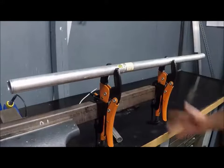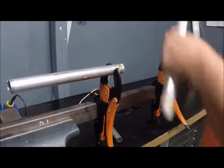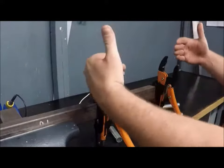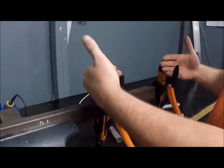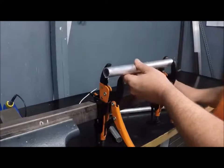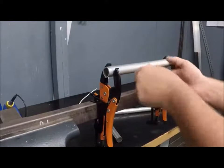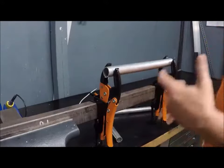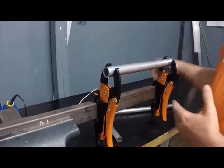Another thing this would be good for is if you're an electrician working on a bus bar — I don't really have one here, but you can put it up in there and lock the thing in just like this. You could screw stuff to it. It becomes a true hands-free system.